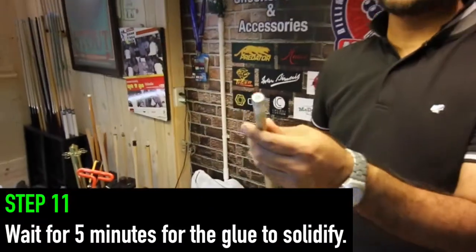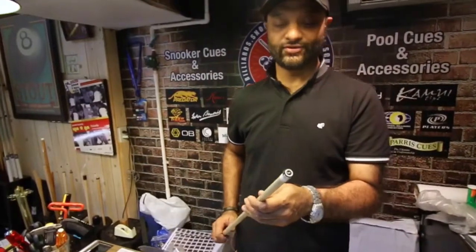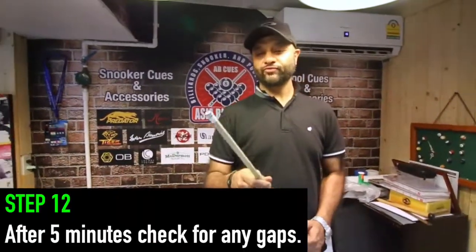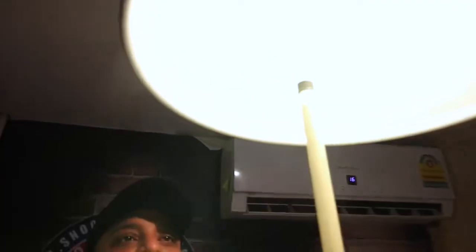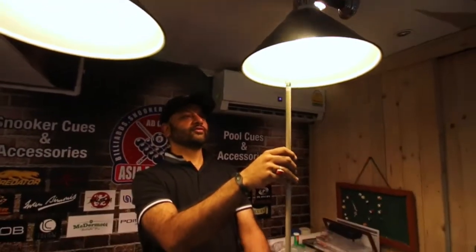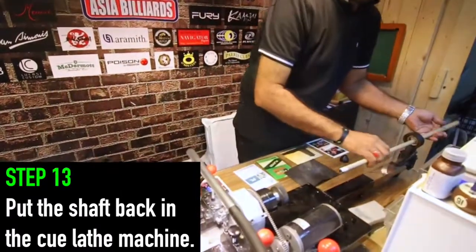Just leave it for 5 minutes before we shape it and turn it down. Okay, we check there is no gap in between, no air — everything looks good. Now we put it back in the lathe again.